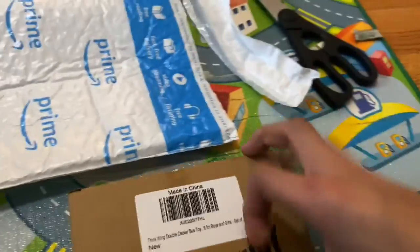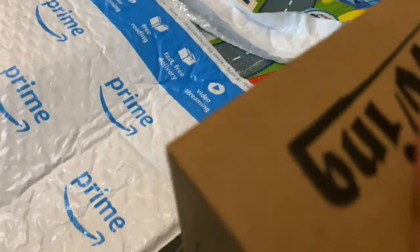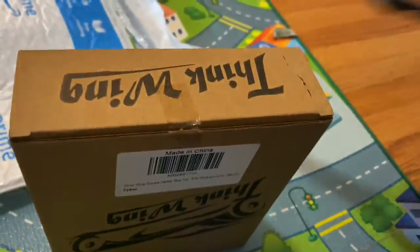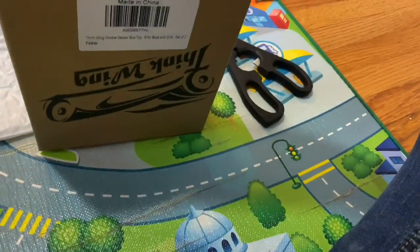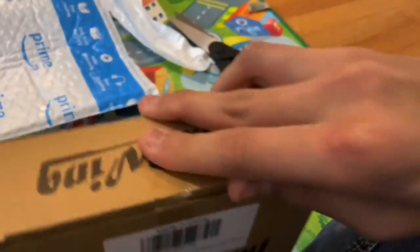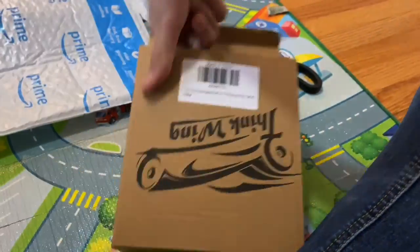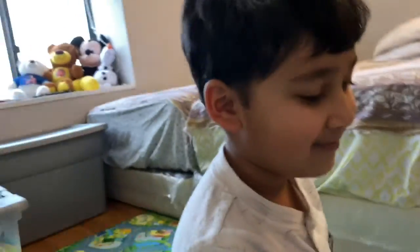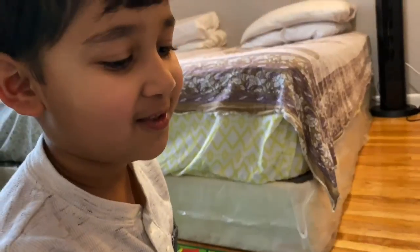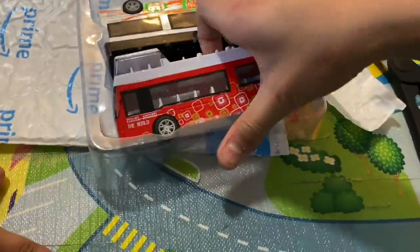It has tape, I'm going to pull apart the tape. There we go! Go like and subscribe so you guys are always tuned for the next video. And here it is! Are you really excited? Yeah, it is a bus — there are two different buses! Let's take this out.